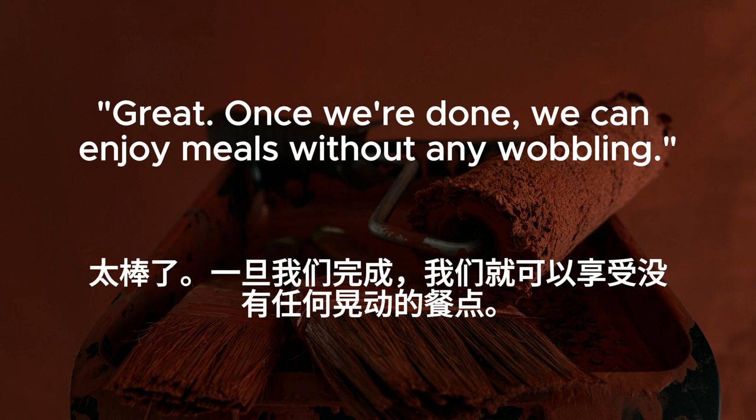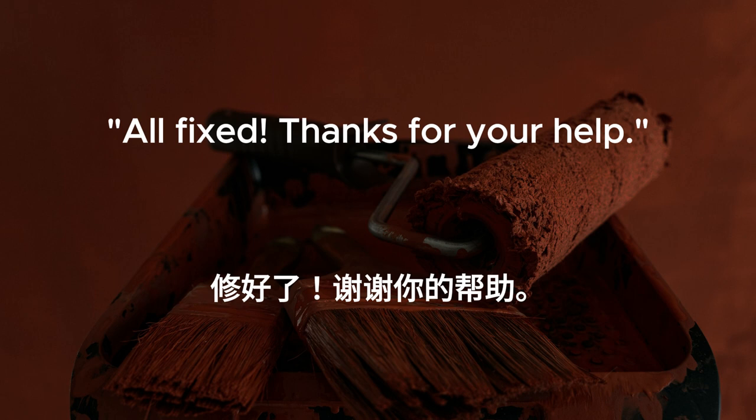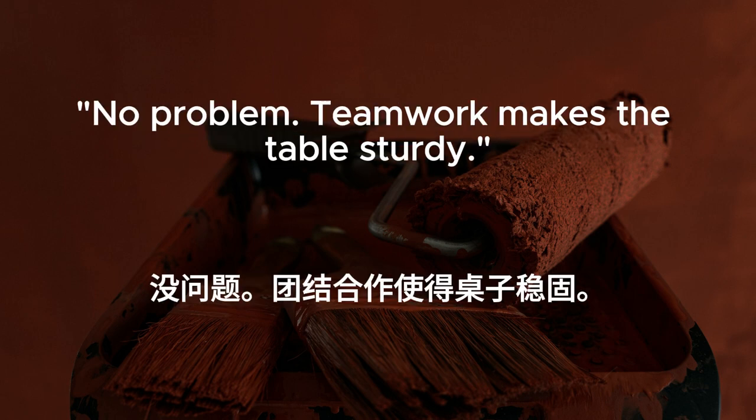Great. Once we're done, we can enjoy meals without any wobbling. All fixed. Thanks for your help. No problem. Teamwork makes the table sturdy.